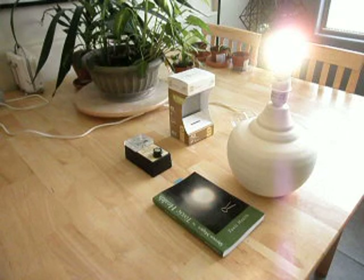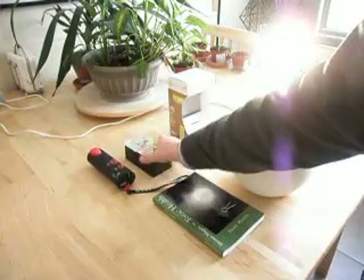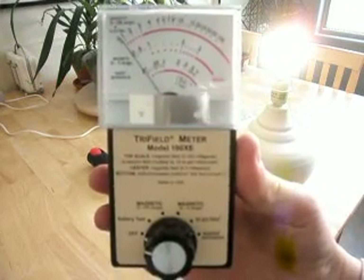As we can see, the field is actually going down the cable and into the home wiring. We're now going to progress on with some tests using the tri-field meter.